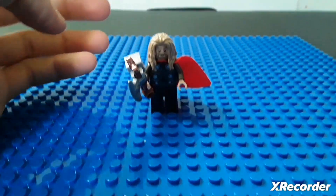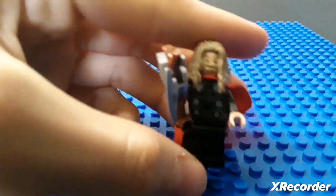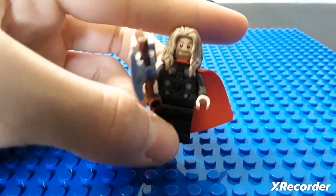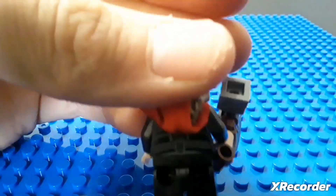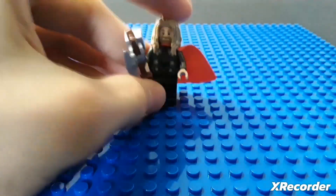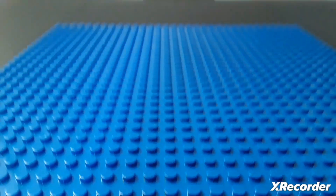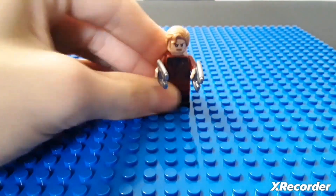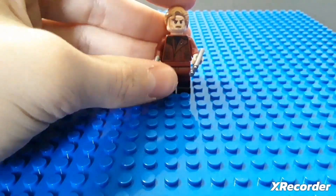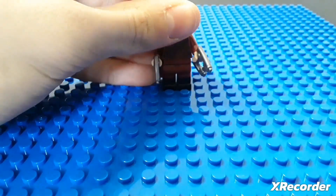The back looks a little weird. Thor — I don't really know what to say about him. I mean, he's Thor. I don't like the hammer, don't like the hair. I like Thor in the movie. He has some back printing as well. I don't really care for that figure.